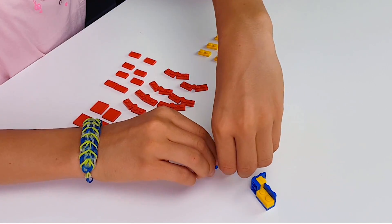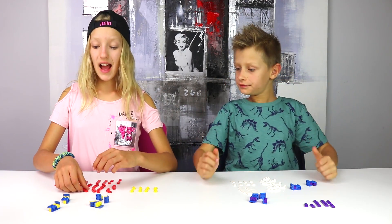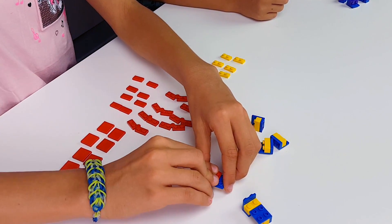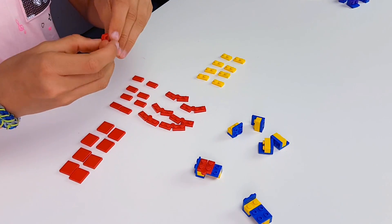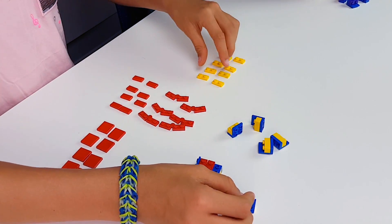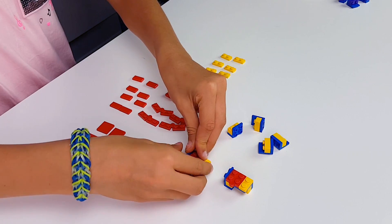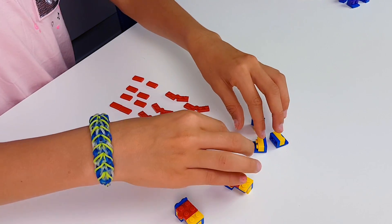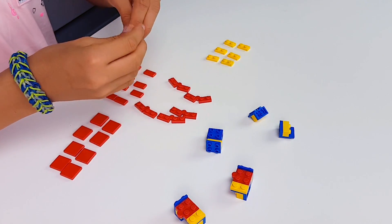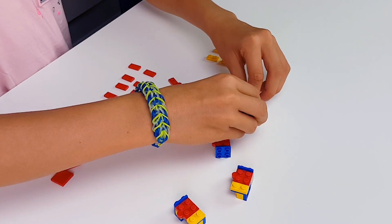Flip them over towards you and you end up with something like that. So now you have to put a hinge towards you on both of them, just like that, and then get some of these flat pieces and put them right there. Do the same with the other four except the other way around — this might be a little tricky at first but you'll get it. Just like that, and do the same with the hinges and the other flat pieces put the opposite way.